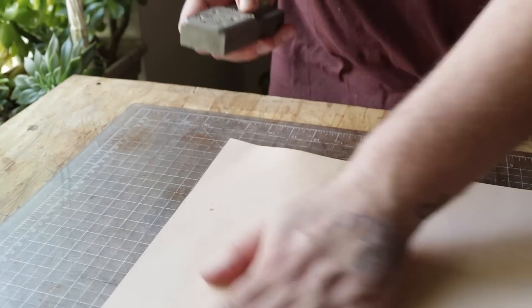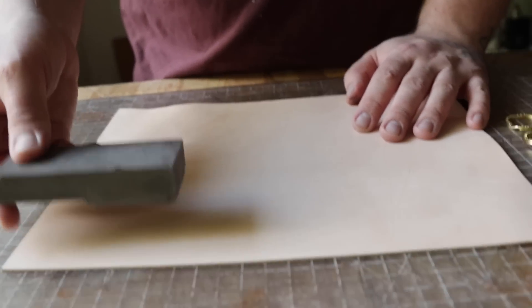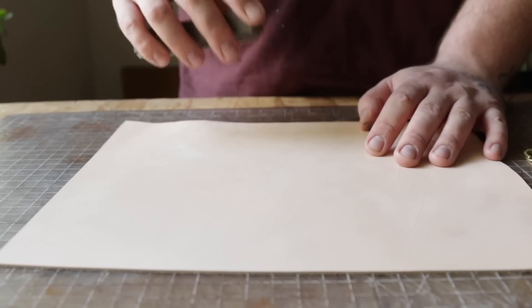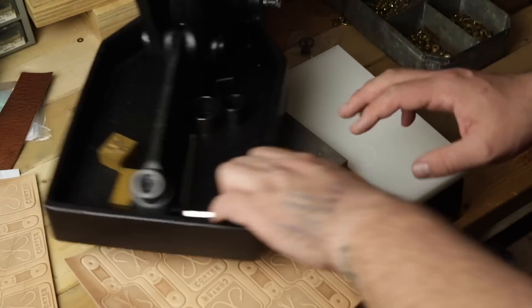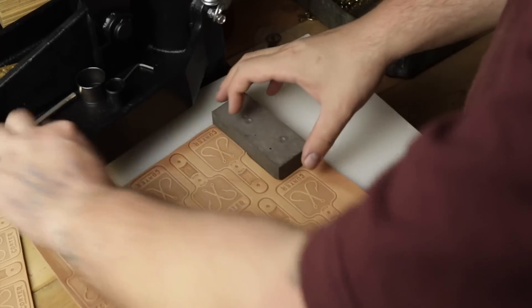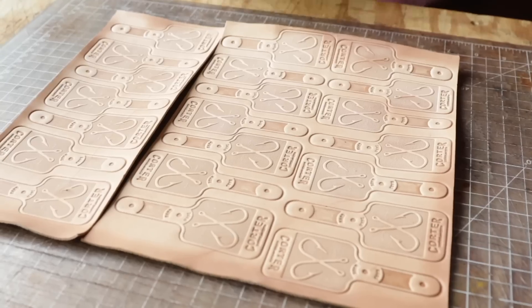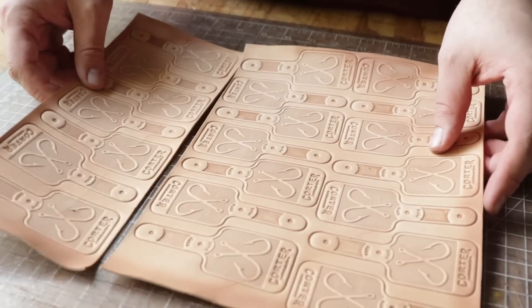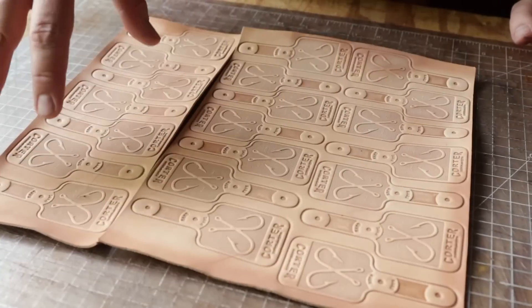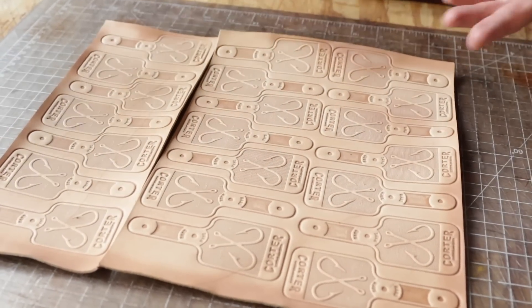So this is what you get once you've stamped everything out — you basically get a sheet of all overprinted stamps. I did cut a piece here as a demonstration.